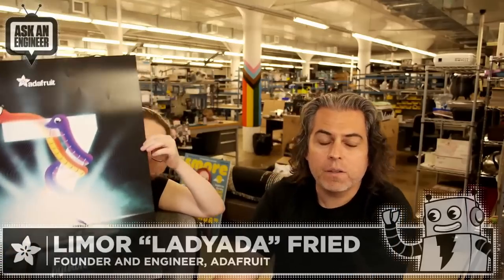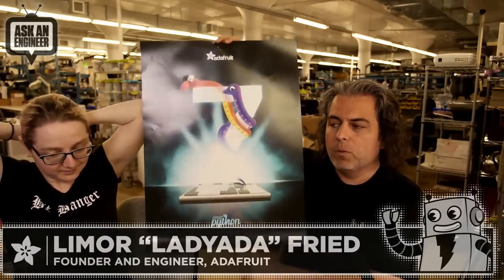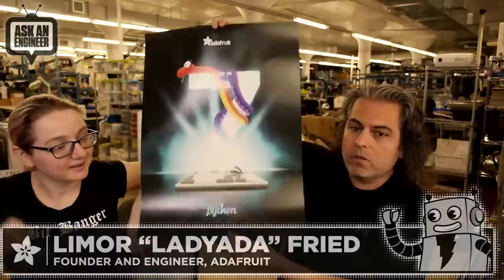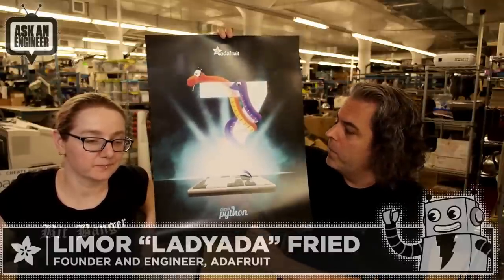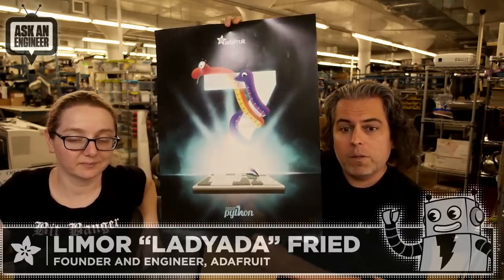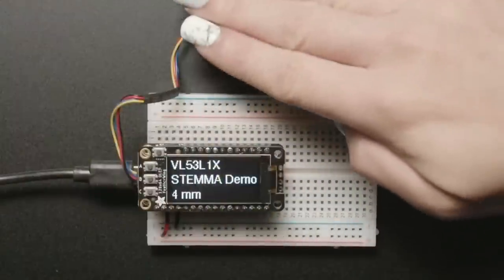Next up is the CircuitPython 7 poster. This is another example of supply chain weirdness — you'd think posters would be easy to get, but we normally have these right before launch and everything's taking longer and arriving in smaller quantities. If you order one, you might get a surprise with a previous version poster included. These are limited edition — we only make a few, primarily for our team and contributors. They're available now, and this is the 'Great Merge' poster celebrating MicroPython and Python becoming best friends.